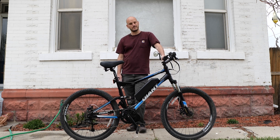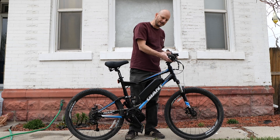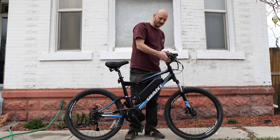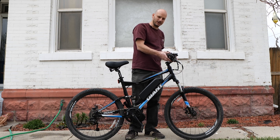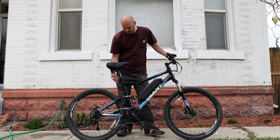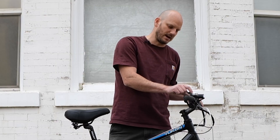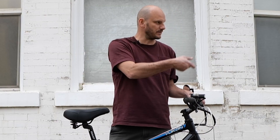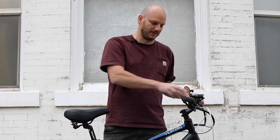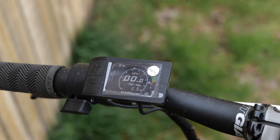Up front we added a little bell — ding ding, watch out! We've got the Raveman LR500, a 500-lumen light, and it also has a rear light. These are USB rechargeable with an internal battery — super bright. You can also take them off and use them as a flashlight, which is nice if you take them camping or need a handheld light.